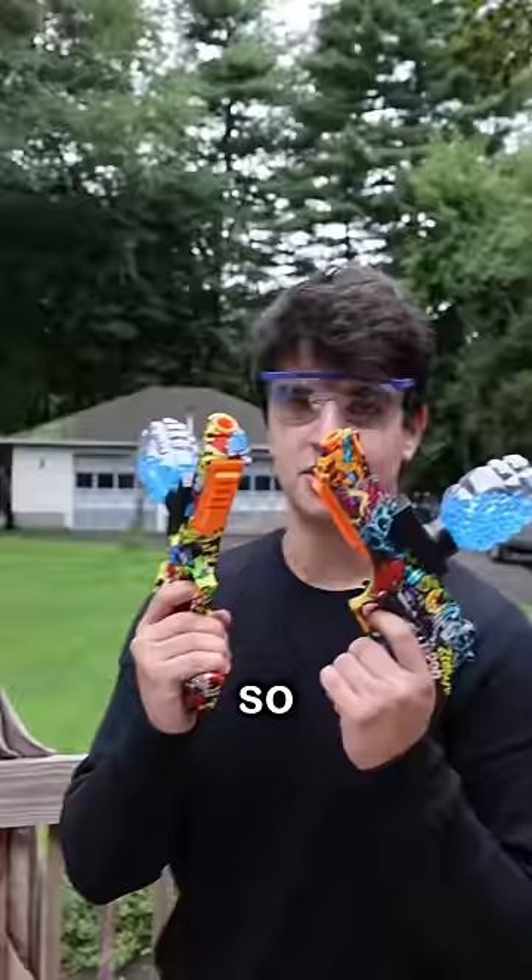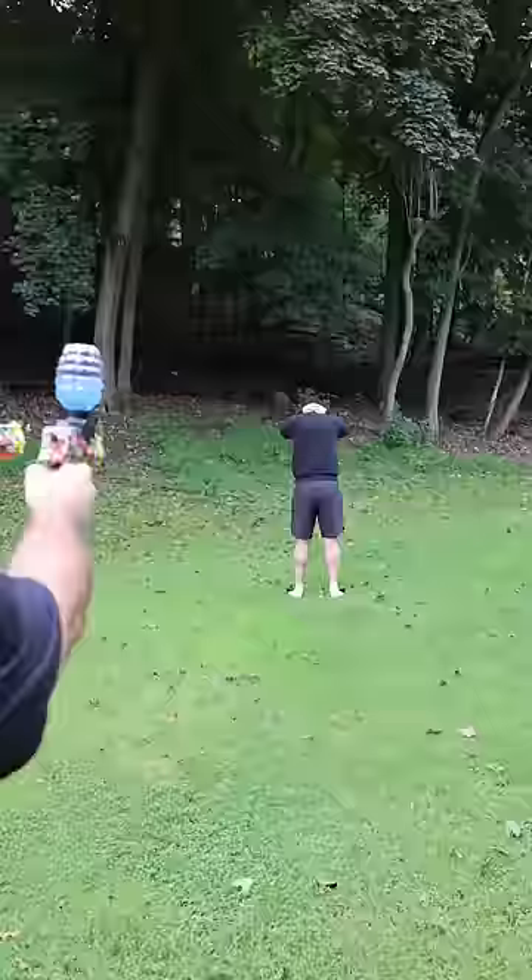Level one — let's see how powerful these are. It's not bad.